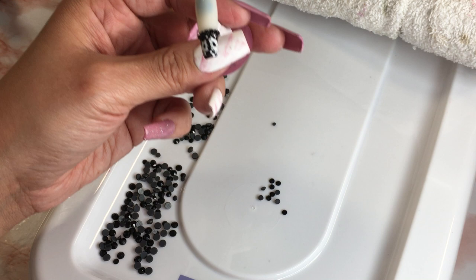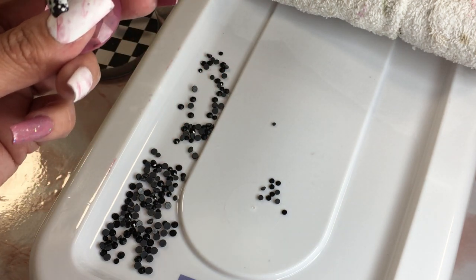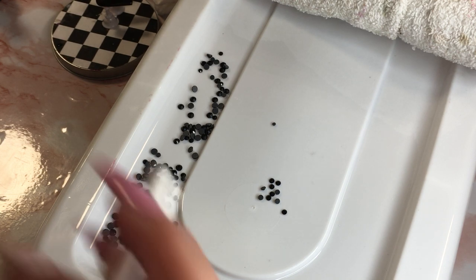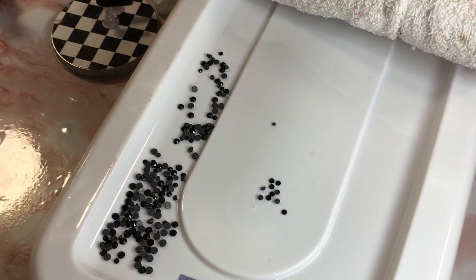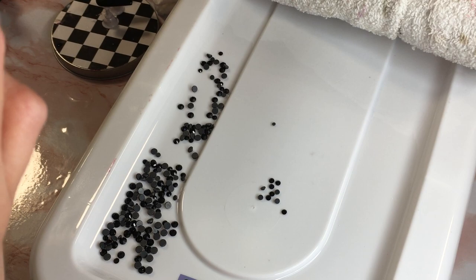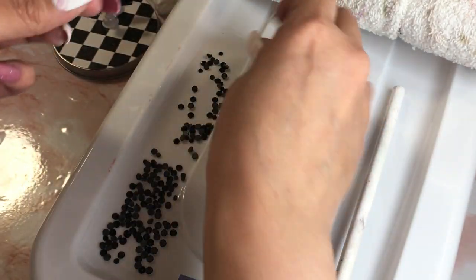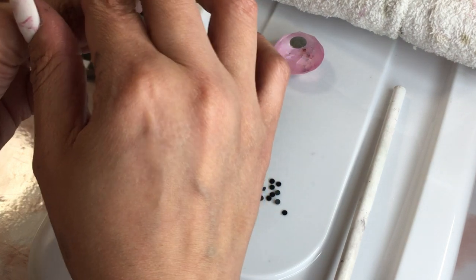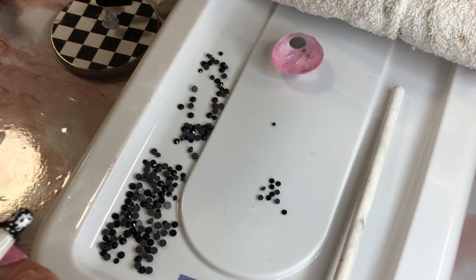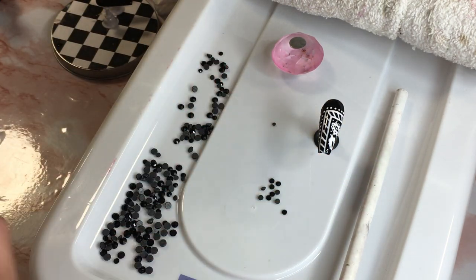One, two, three, four, five — yeah I fit seven. I know I'm out of frame but I'm going to hurry up and put this in there before any of these rhinestones slide off. Just putting it in the lamp, and then that's that one. I'm done with this thumbnail nail for now.